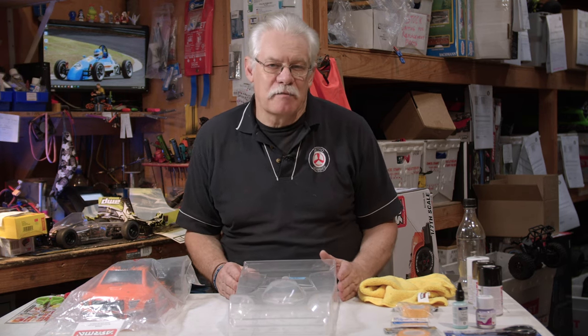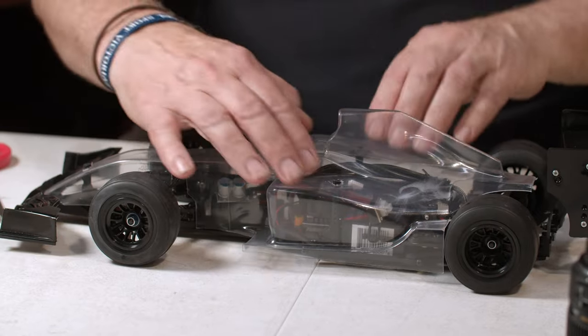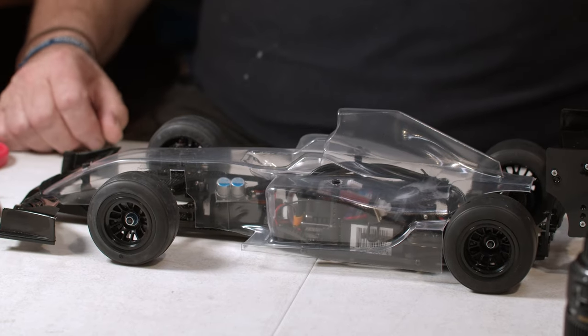Hi there, Ryan from Metro Hobbies. Today we're going to take a look at replacement model car bodies. Somewhere along the line your body is going to get broken beyond any ability to repair it and you're going to have to replace it. A lot of people in competition change their bodies regularly because they have team colours or something like that. Today I'm going to show you just the basics of setting up a new body.